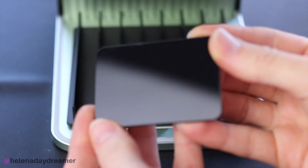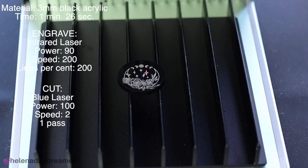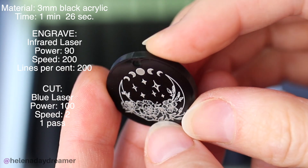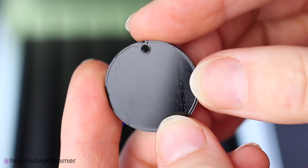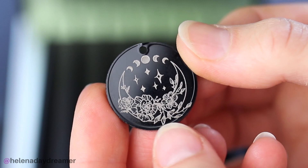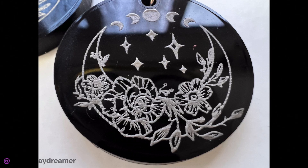For the first time ever, I'm cutting and engraving acrylic. This is 3mm black acrylic from Xtool and both the cut and the engraving were great. Next time I'll leave the protective tape over it and see if the cut is any neater. But overall it worked well, and now I'm going to make them into some earrings.